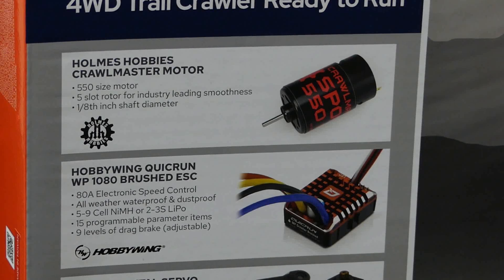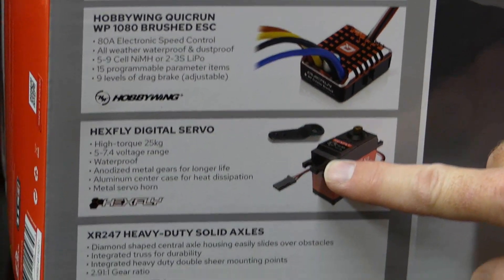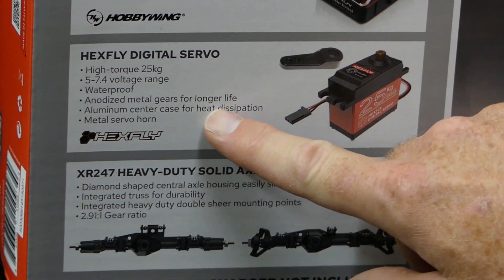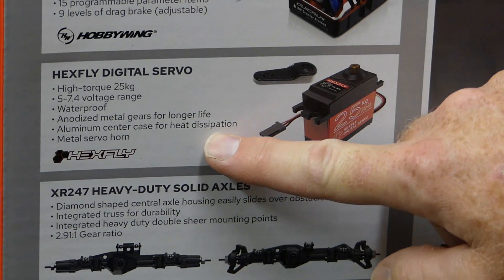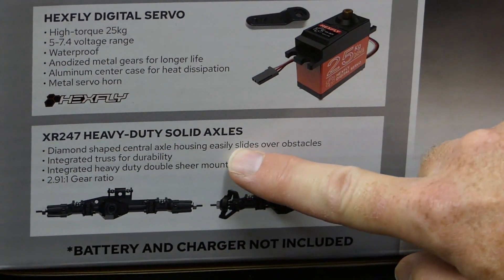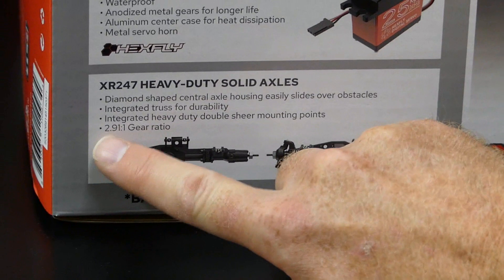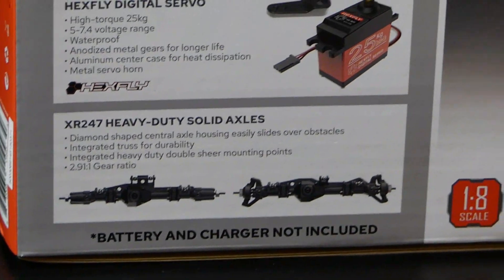The ESC is programmable — you've got 15 programmable parameter items and nine levels of drag brake, which is really cool for a crawler. So you're going to be able to customize this thing pretty much any way you want. We've got the 25kg hex life servo — it's a trusty waterproof servo. We run that servo on all our other crawlers, great servo, never had any issues with it. It has anodized metal gears for long life, aluminum center case heat dissipation, and a metal servo horn. These are the XR247 heavy duty solid axles with a diamond-shaped central axle housing so it doesn't get snagged on obstacles. It comes with a 2.91 to 1 gear ratio.